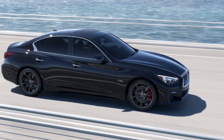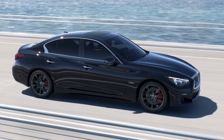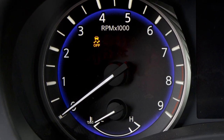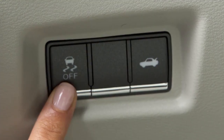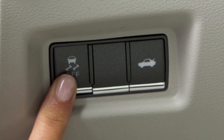VDC should remain on when driving, except when freeing the vehicle from mud or snow. When you push the VDC off switch, an indicator light will illuminate. If you have turned off the VDC system, it will turn back on when you push its switch a second time.